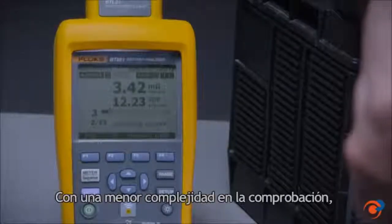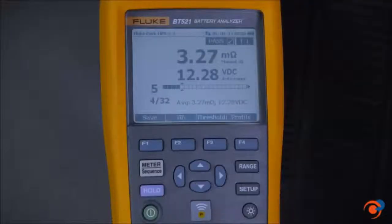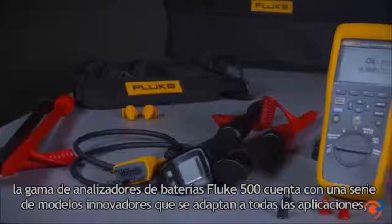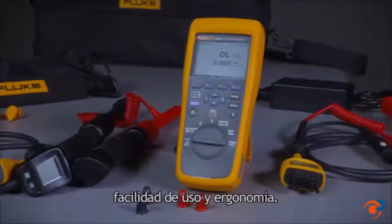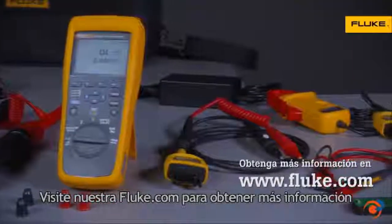Offering reduced testing complexity, a simplified workflow, and an intuitive user interface, the Fluke 500 series of battery analyzers offers a range of innovative products to fit every application, all with the Fluke promise of ruggedness, ease of use, and ergonomic design. Check out Fluke.com for more information.